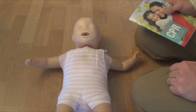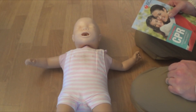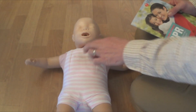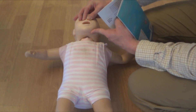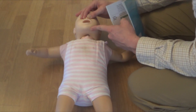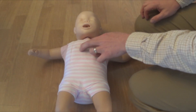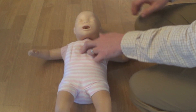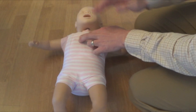Infants will typically go into cardiac arrest due to respiratory issues. They're not like us adults and have bad hearts, so we do need to try to give some rescue breaths to infants. We do not want to interrupt chest compressions for more than 10 seconds. We're going to pinch the baby's nose, open the airway, and give two rescue breaths, trying to get chest rise out of the infant. We're doing our chest compressions at at least 100 a minute, doing 30 of these, and then two rescue breaths, then go back to chest compressions.